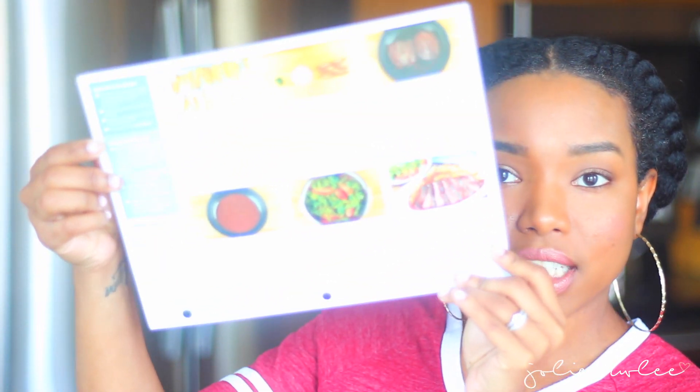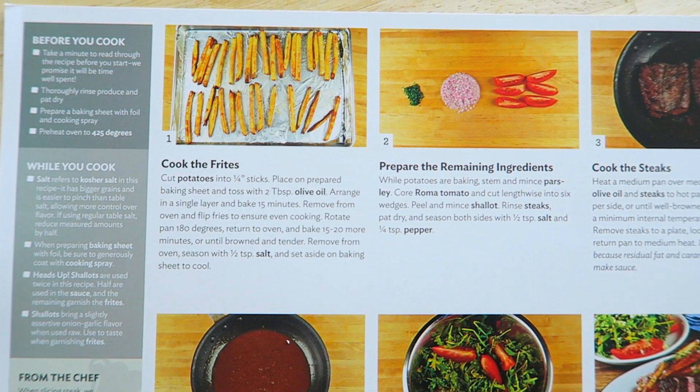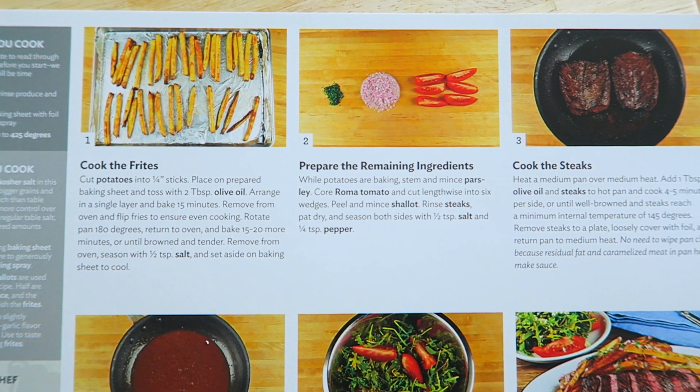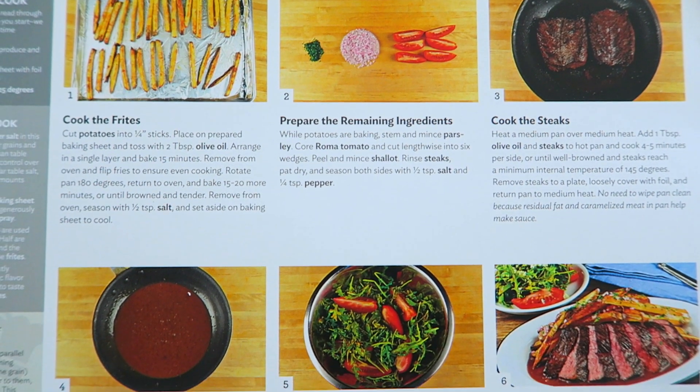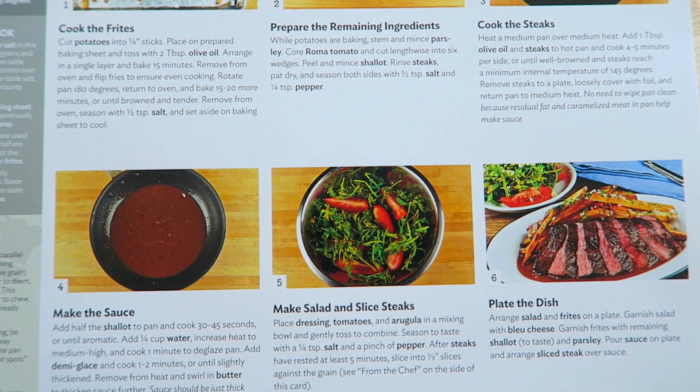On the back are the instructions — step-by-step with pictures. It says 'before you cook,' with tips before you cook, while you cook, and tips from the chef. Different things like that.